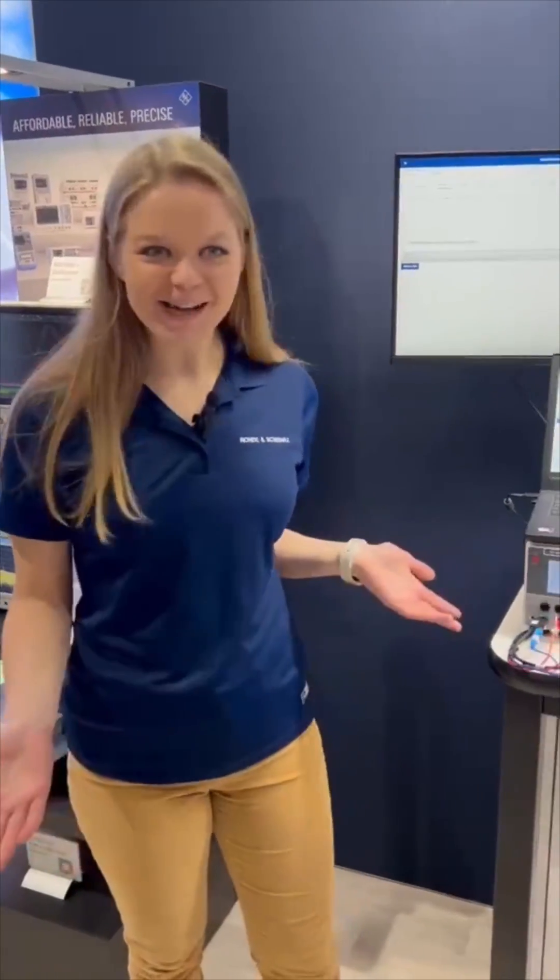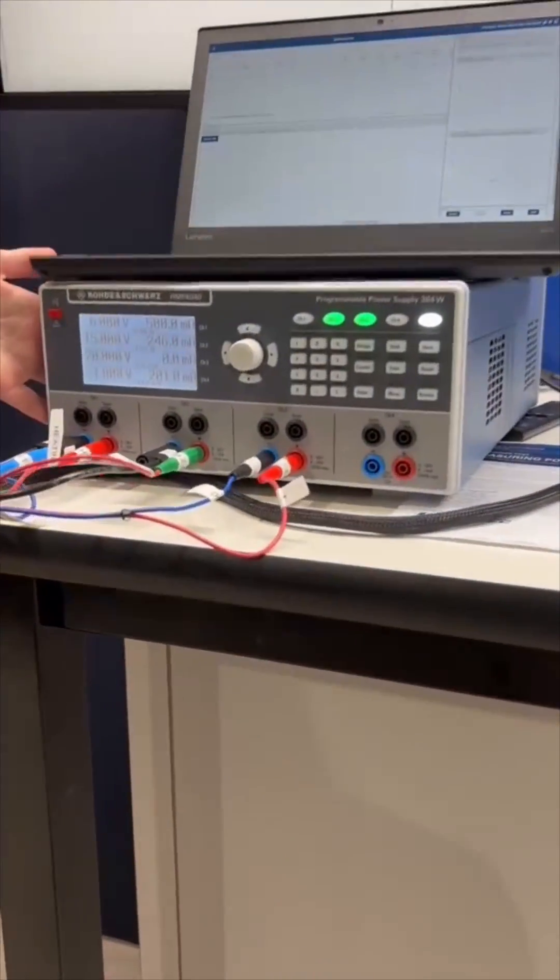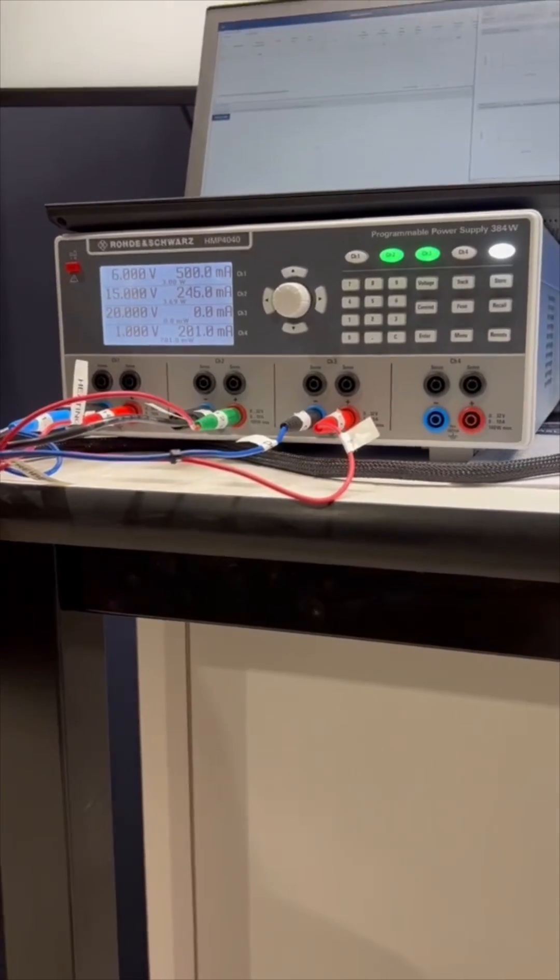Rohde & Schwarz mini mic fast facts. Did you know that Rohde & Schwarz makes power supplies? Well, it turns out we do. Here I've got the HMP 4040, one of our best-selling power supplies.